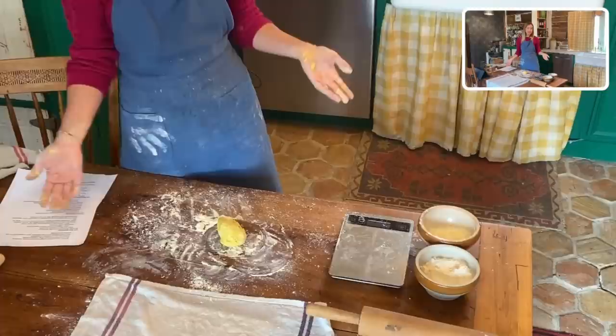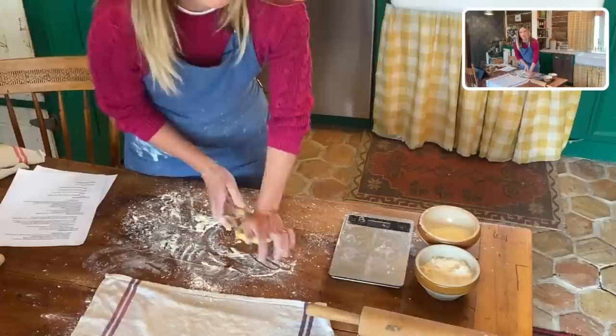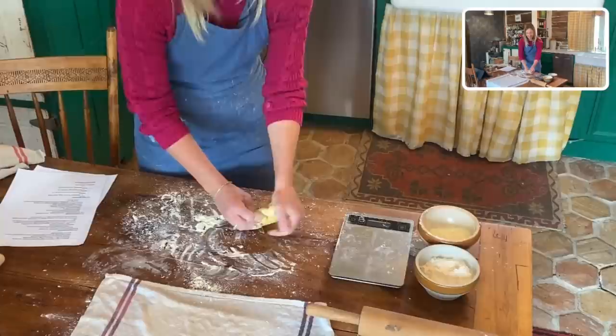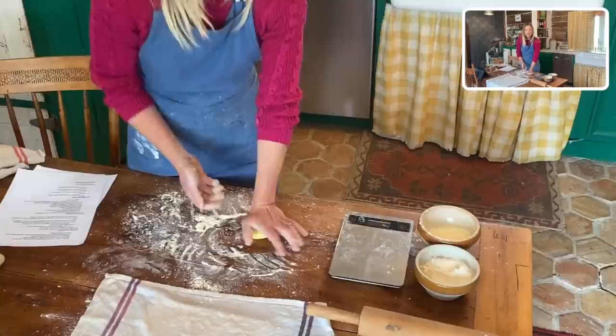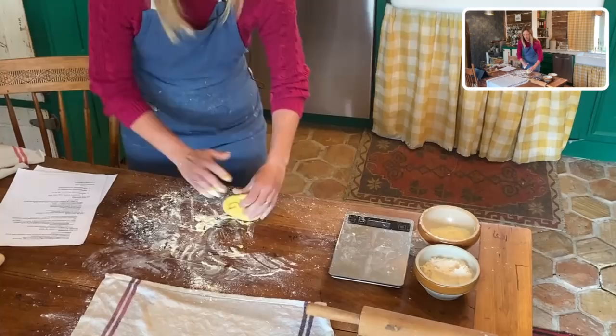We're working with a soft wheat and a slightly weaker gluten, so we're going to do what we can to give that pasta enough structure to hold up. Egg pastas tend to be just a little tender and softer in the mouth than semolina pasta, but we still want it to stand up. Look at how smooth this dough is now — the edges aren't jagged or dry. This took about two to three minutes of kneading.